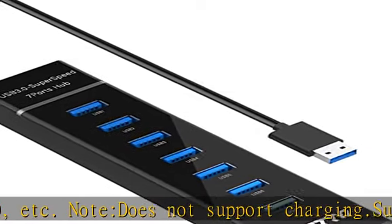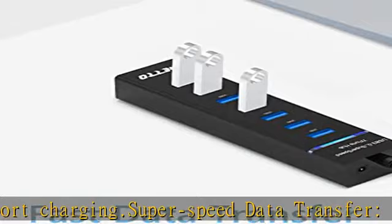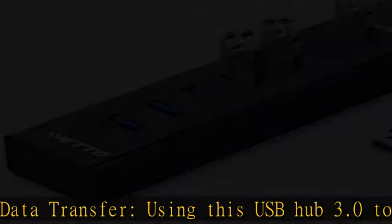Excellent technical design: built-in advanced chip to avoid overcurrent, overvoltage, short circuit, and high temperature, safeguarding your valuable data and USB gadgets.